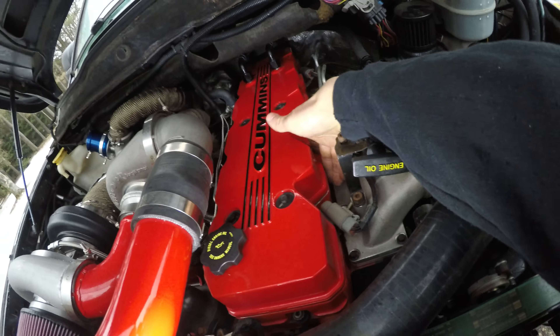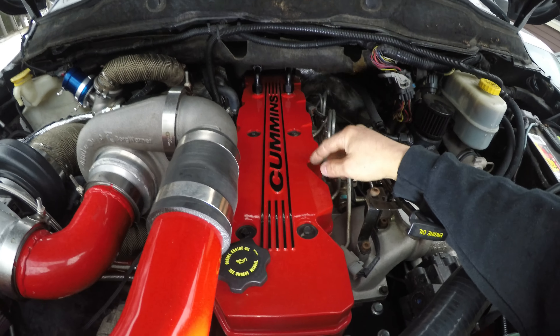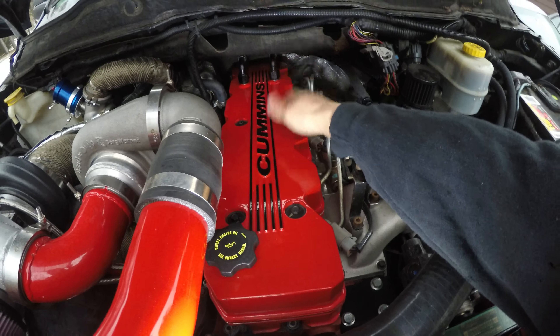Once you start installing the valve cover, the center bolts — if you have to put the spacer on, where the fuel injector wires come through — the torque on them is 18 foot-pounds, and the torque on the valve cover bolts is also 18 foot-pounds. I would strongly suggest buying new Cummins bolts and gaskets. I'm sure your stuff has like 200,000 miles on it, so putting new hardware in will help guarantee against leaks. New valve cover gaskets probably wouldn't be a bad idea either.